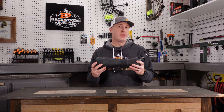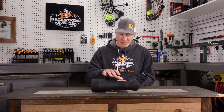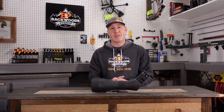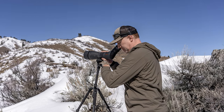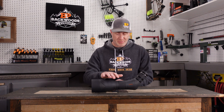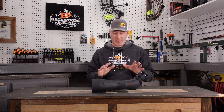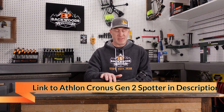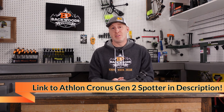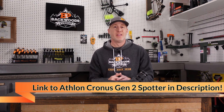That is the Athlon Cronus Gen 2 spotting scope — a 20-60x86mm scope that's on the big and heavy side at over 73 ounces. Not really something you're going to pack around the mountains, but given its price point right around $1,000, it is absolutely a phenomenal performer. It's hands down the best $1,000 performer I've ever looked through and tested. If you're in that market and don't want to spend a fortune but still want phenomenal performance, definitely check this out. Link is in the description. Drop any questions or comments — we'd love to help. Thanks for watching.